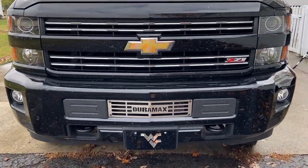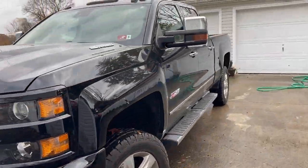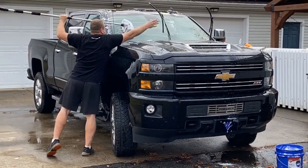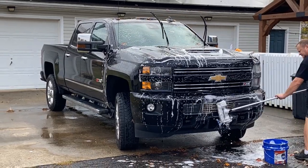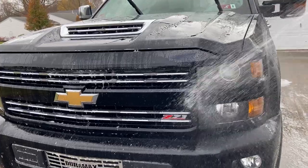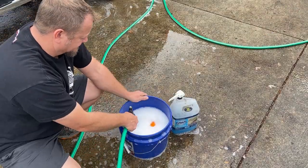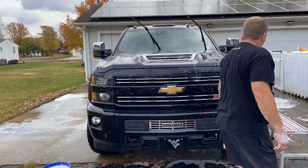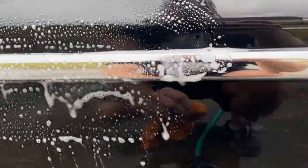So this truck is pretty dirty. You can see all the bugs and crud on the front from all the highway miles we put on it. I'm just going to take some time and get this washed in really good. We're going to do a two-step method where I just go over it and get the top coat off, then follow up with a really good wash using a microfiber cloth, paying attention to get all the little bits and pieces of bug, dirt, and debris off to the best of our ability.